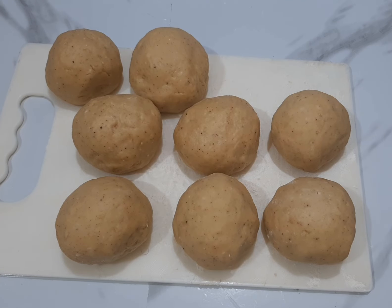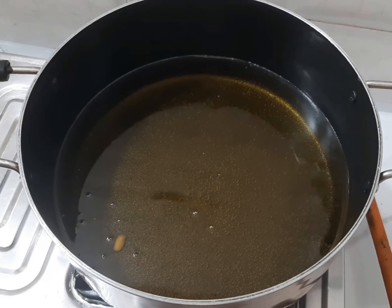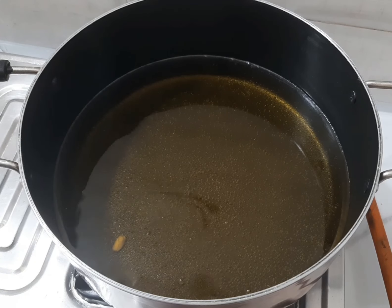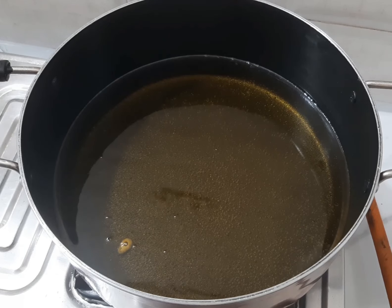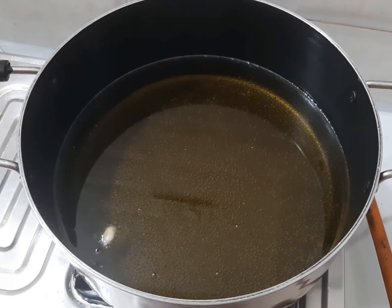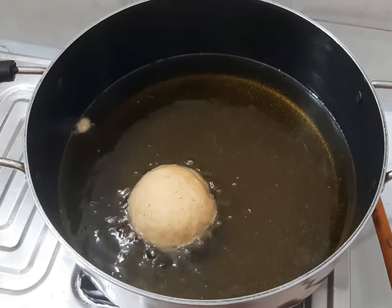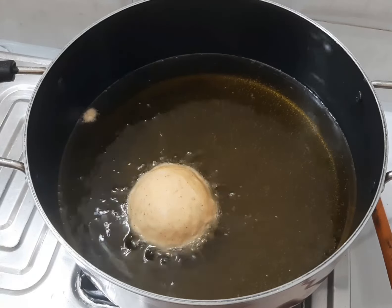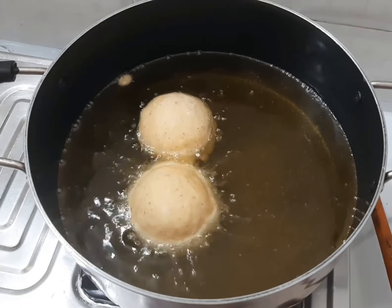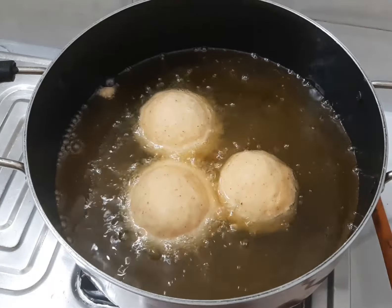After rolling all the portions, they should look like this. Go ahead and fry our egg roll. This is our hot oil. To test if the oil is ready, drop just a small piece of dough into the oil — once it floats back to the top within 10 seconds, you know the oil is ready for frying. Go ahead and place in the egg rolls gently.